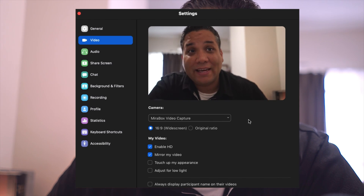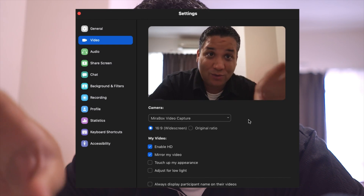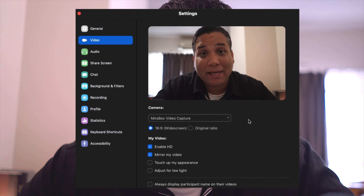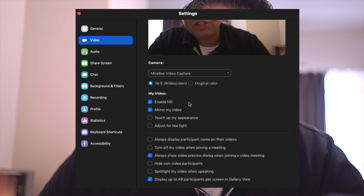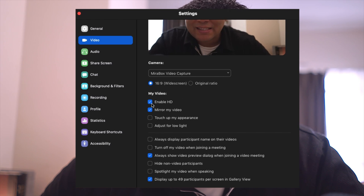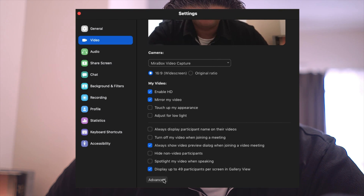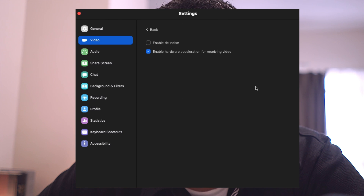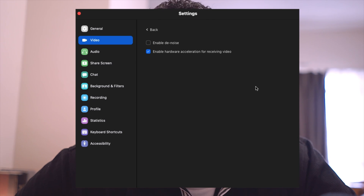Head over to the Video tab and select the camera you're going to be using. I'm using a Magewell video capture card, so whatever camera is running through HDMI will appear as the USB webcam — I'm shooting with the A7S which has clean HDMI out. Then enable HD, because by default it's not selected. Scroll down and click Advanced, then enable Denoise. You don't want effects using up CPU power, but if your computer supports hardware acceleration you may want to leave that on.